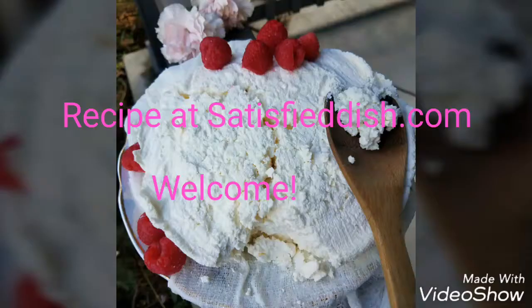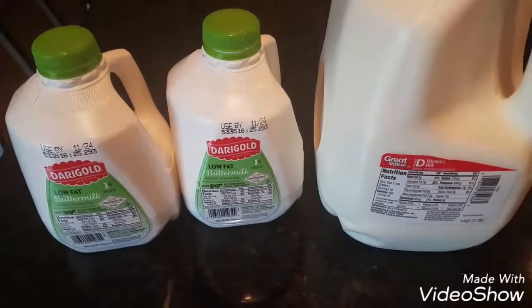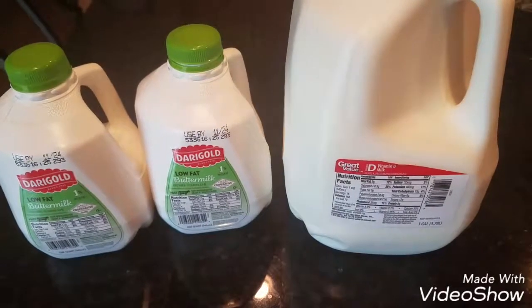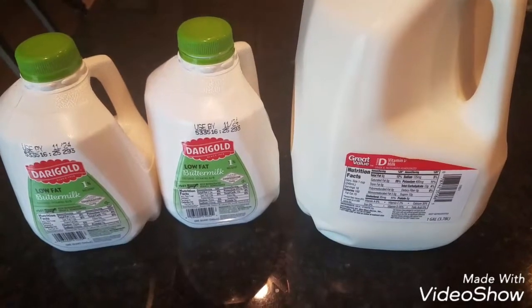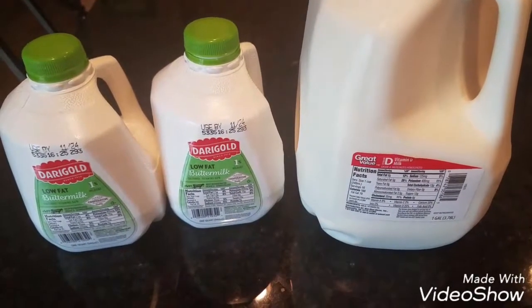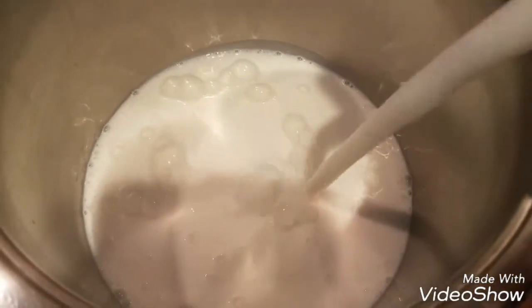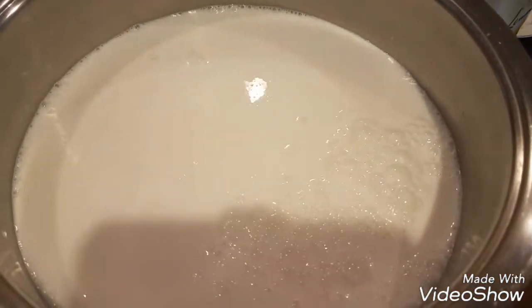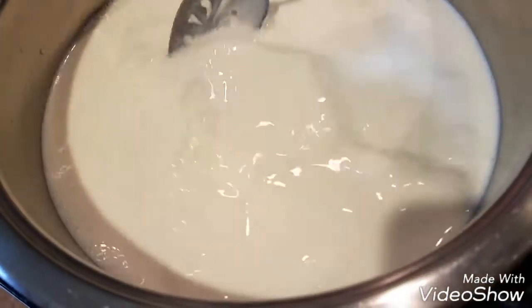Hi guys, today I want to share a farmer's cheese recipe with you — it's so easy, so continue watching just to see how easy it is. Today we're gonna need one gallon of whole milk, organic for best, and half a gallon of buttermilk. We're gonna leave this overnight to become room temperature. I like to work on this in the daytime, but if you want to work on it before bed, leave it at room temperature for the whole day. Then combine the buttermilk and milk together and stir to get it mixed up.